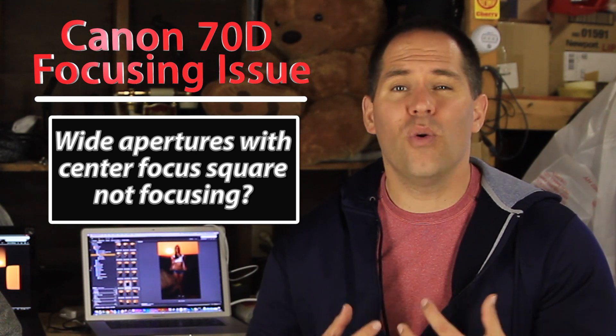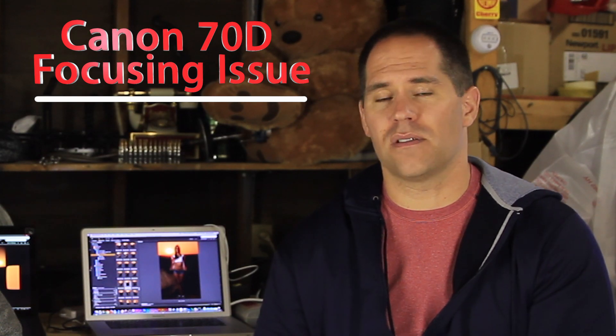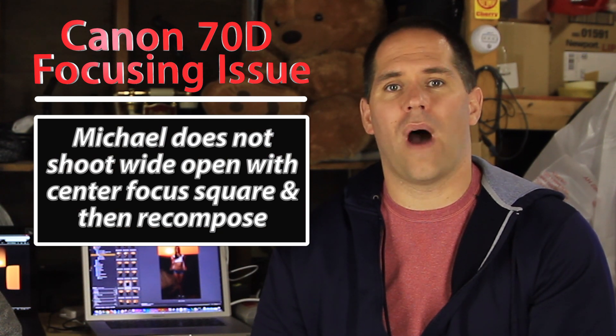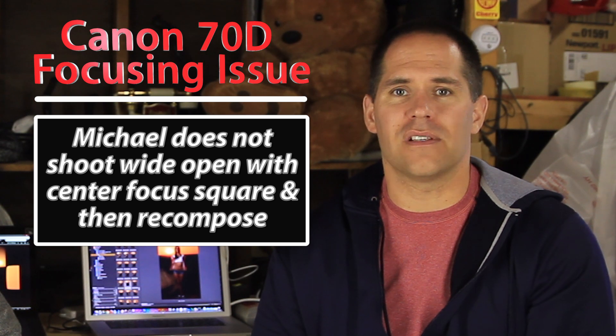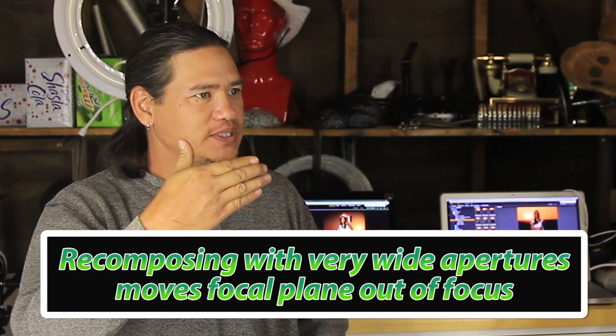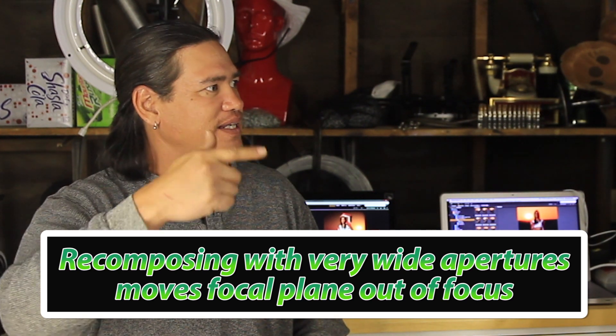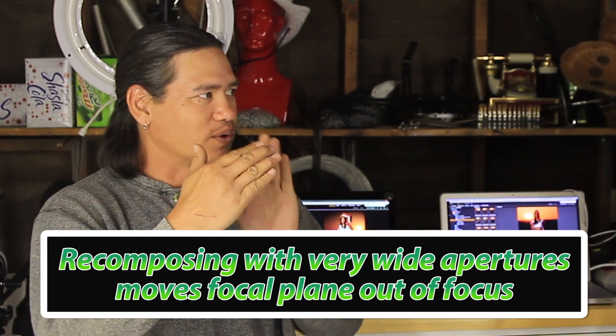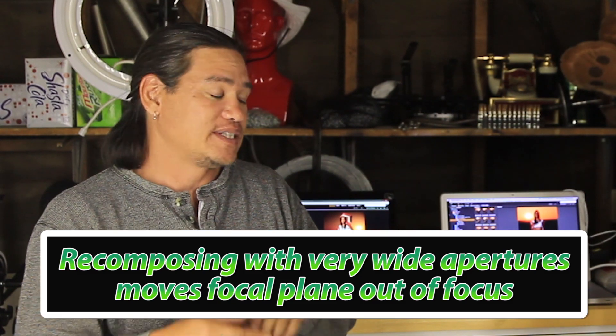I'm not saying all cameras have this problem, I'm not saying all Canon 70Ds have this problem. A lot of people are saying the Canon 70D is pure junk because of this one little problem with the center focusing square, but the truth of the matter is I personally would never shoot wide open at 1.4 on a center focusing square and recompose. John, you're a pro — what are your thoughts on that? Well, every lens has a curve to it. If you're focusing and recomposing off the center focus point, when you recompose you're shooting off a different part of the curve of that lens.